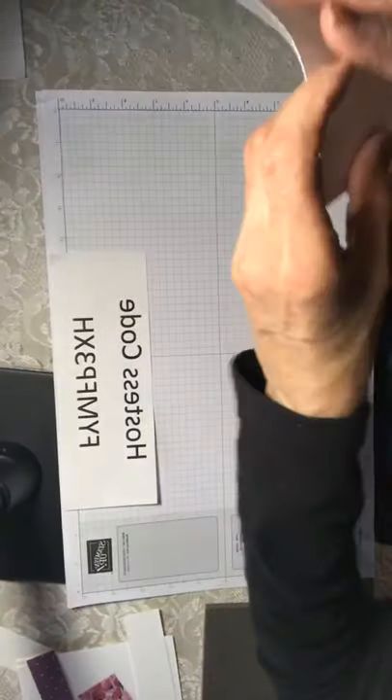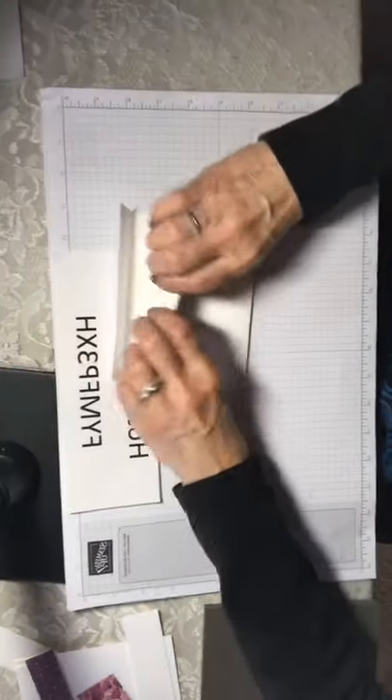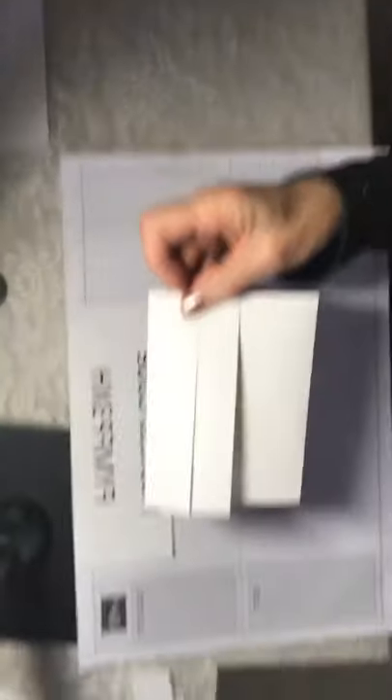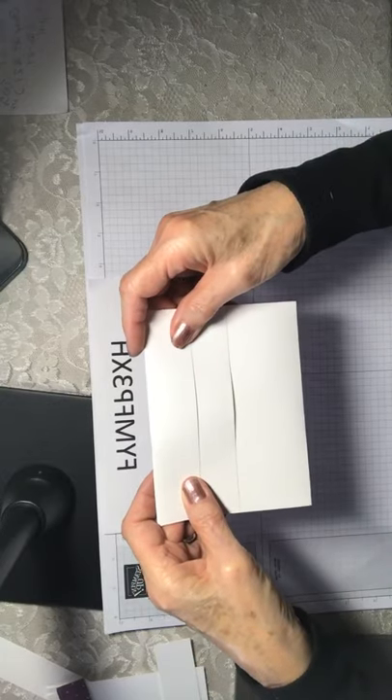I'm going to fold on these score lines. You may have to try several times — I had to refold mine because it's such an unusual fold, as both flaps are folding towards the front. It's not the usual card but it makes a very interesting card.